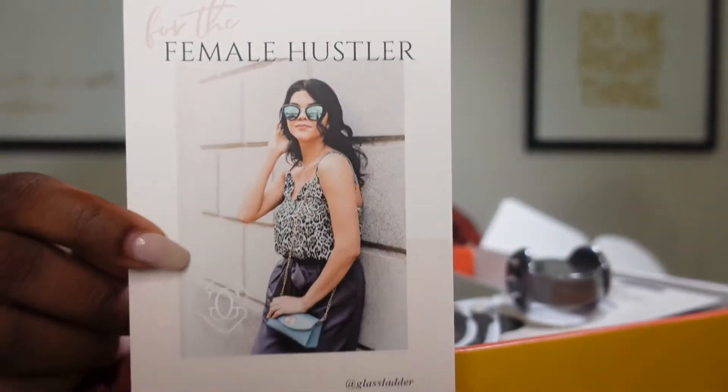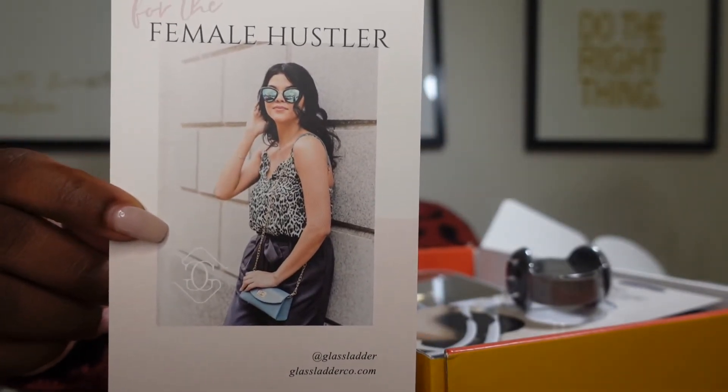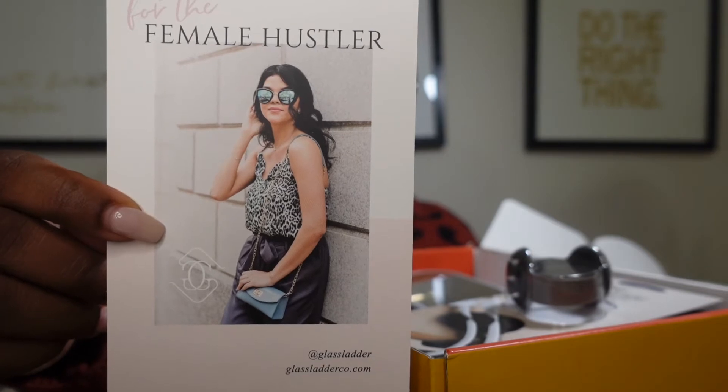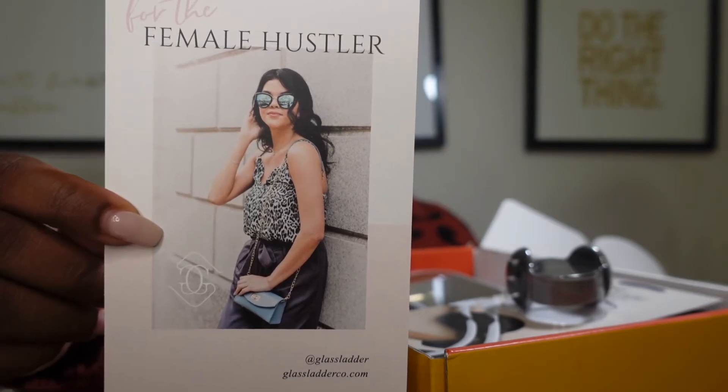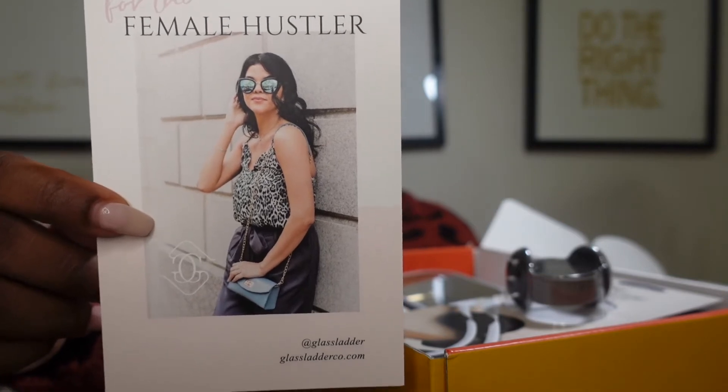Also in the box is 'The Female Hustler' by Glass Letter Co. And there's also a note that says this box was made from recycled material — please continue the cycle by reusing or recycling it. Eco-friendly ink, vegan materials — Glass and Ladder Co. is environmentally friendly.